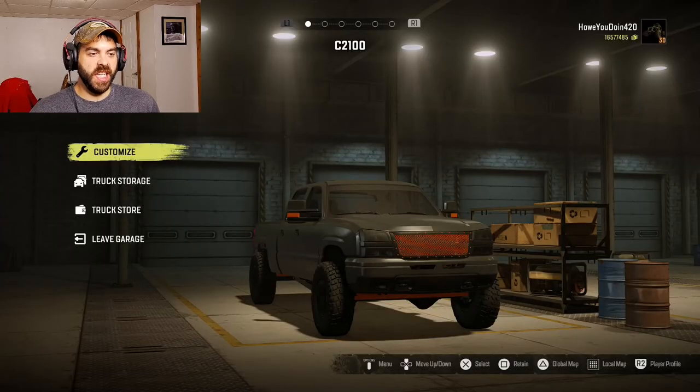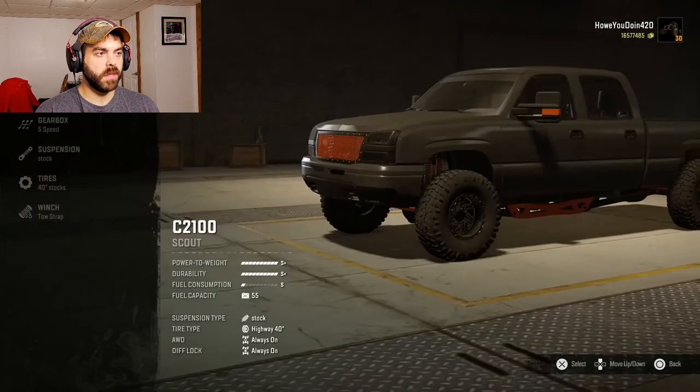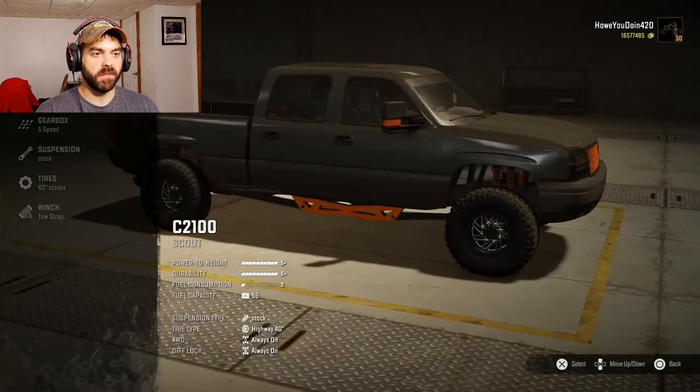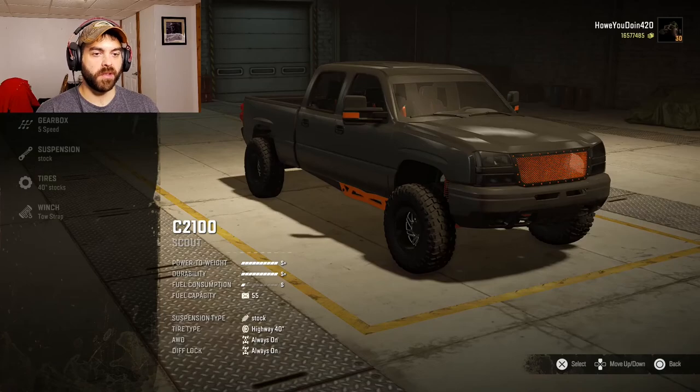This right here is the C2100, based off a Chevy Silverado. I have a feeling this one's gonna be interesting. Now I know this truck came out a little bit ago, but it's based off a Chevy — Chevy GMC, doesn't really matter, same truck.